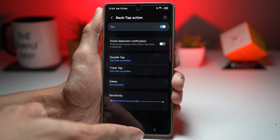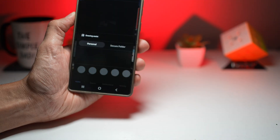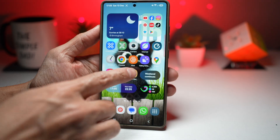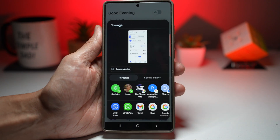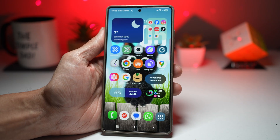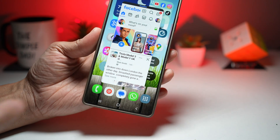Now let's test it out. Double tapping the back takes a screenshot and shares it. And triple tapping opens any app in pop-up mode — here we'll open Facebook, and triple tapping brings it up in a floating window.